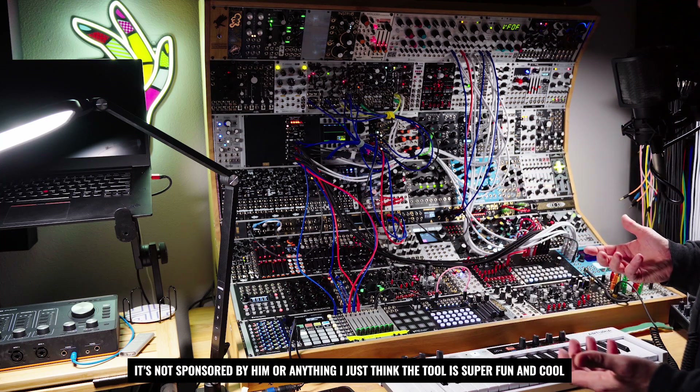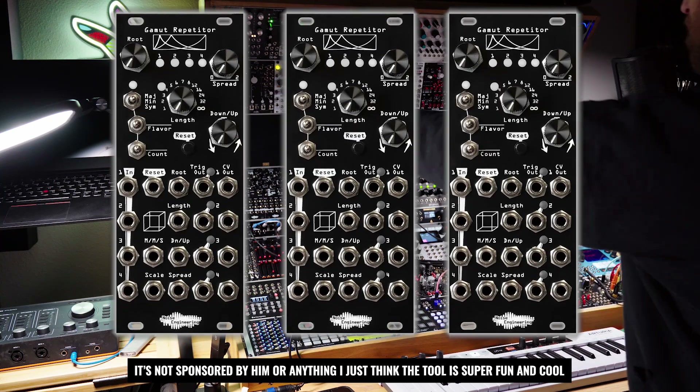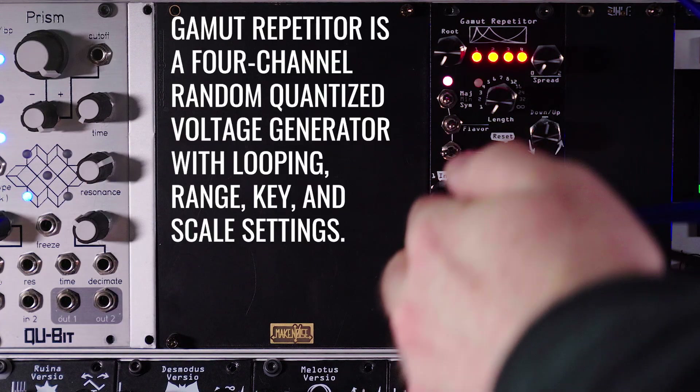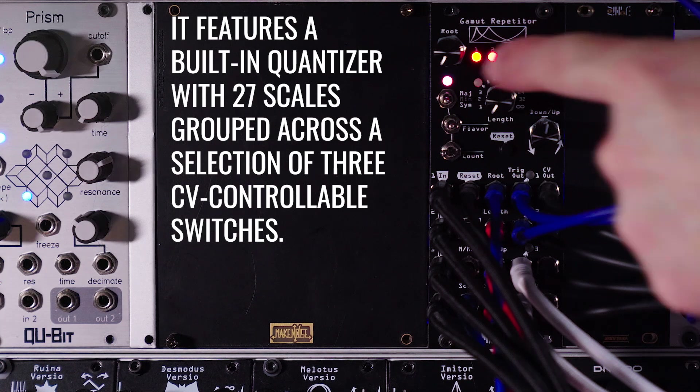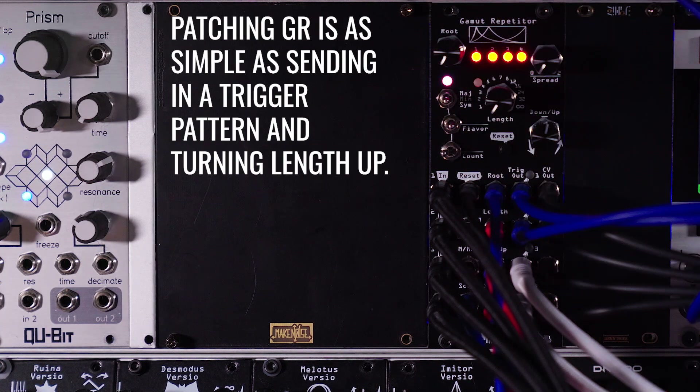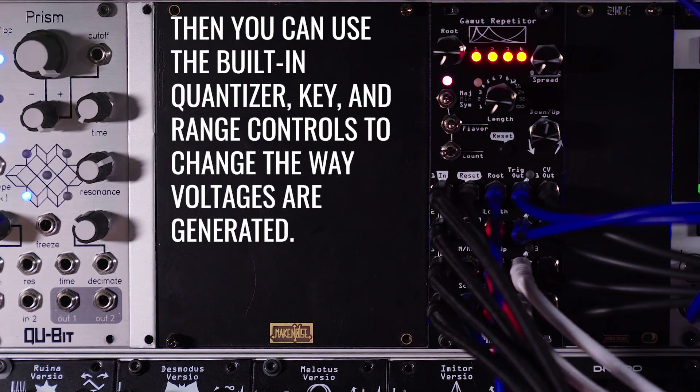This patch is made to show off the Noise Engineering Gamut Repetitor, which you can see right here. So what does it do? Well, it takes these trigger inputs here. It also has a reset, so you can sort of start the sequence over once you put a trigger in there, and it generates sequences. There's a sequence length, a sequence root, and a sequence spread — so how big the note variations are. It creates one volt per octave.